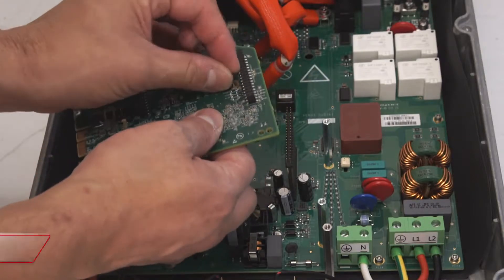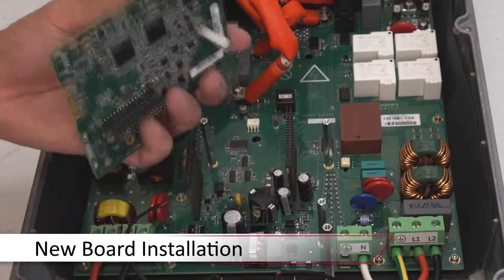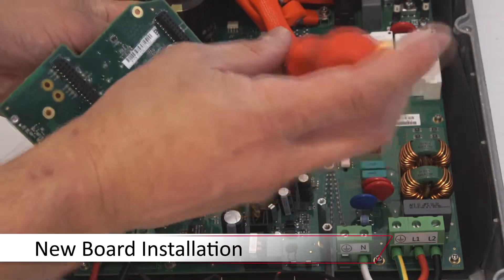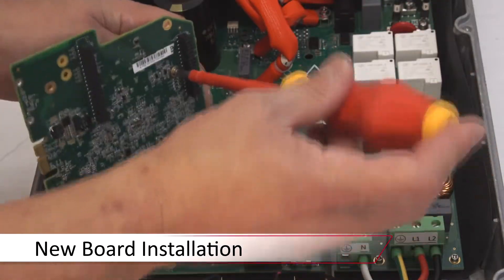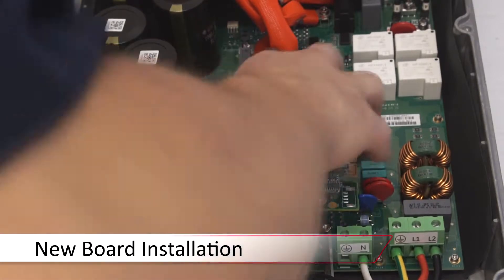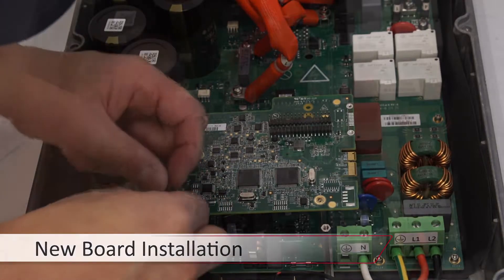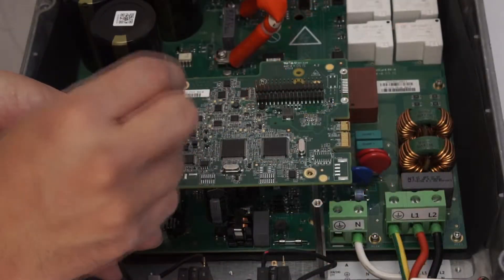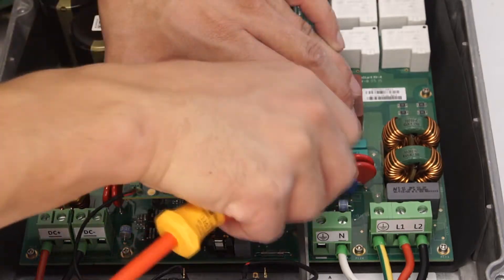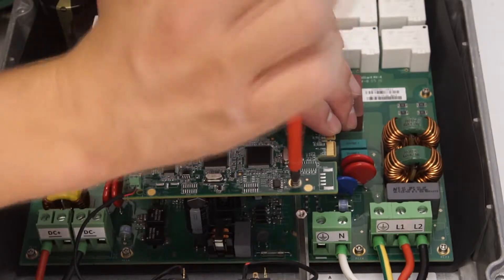To install your new digital board, simply reverse the process. Install the standoff and then gently place onto the inverter, being careful to line up each pin and not to bend them. Replace the leads for the on-off switch and carefully tighten. Replace the Phillips head screws and the remaining standoffs.